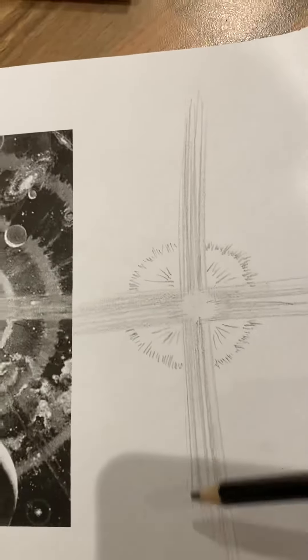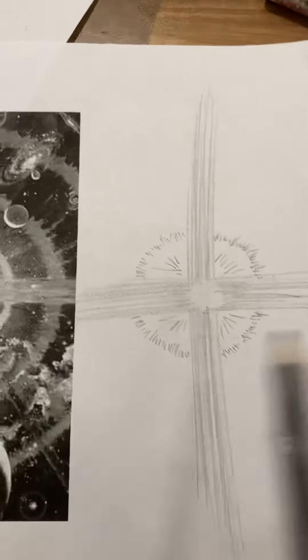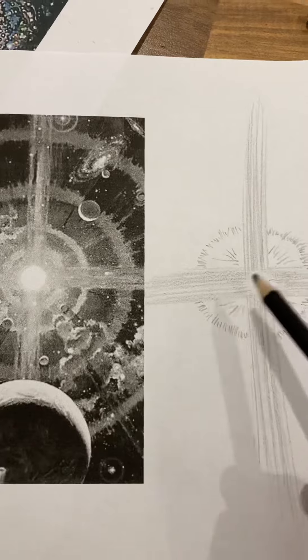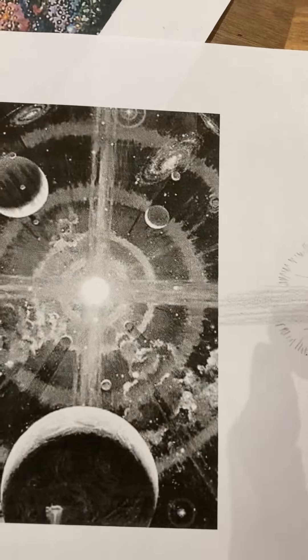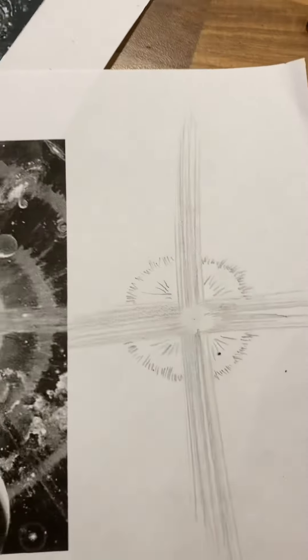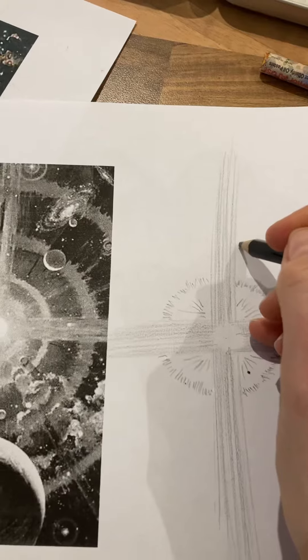All I've done is once again I've just taken my pencil and done some straight lines up and then across. To create that sort of bright white in the middle — I haven't done it very well, I need to spend a bit more time on it — but I've just rubbed out that bit in the middle.